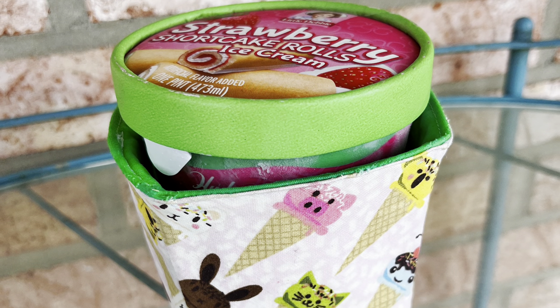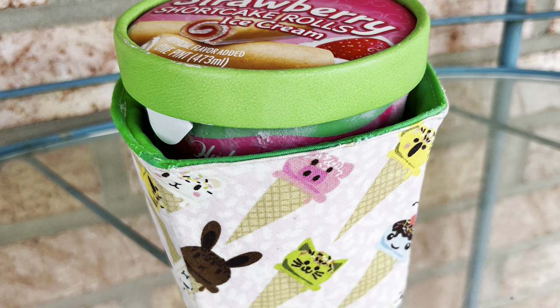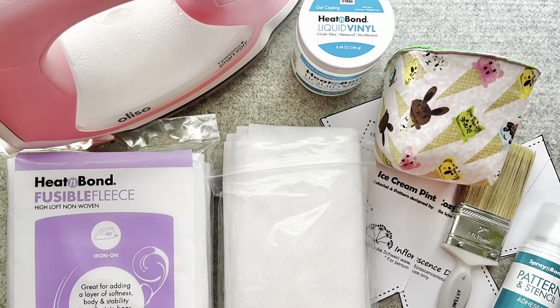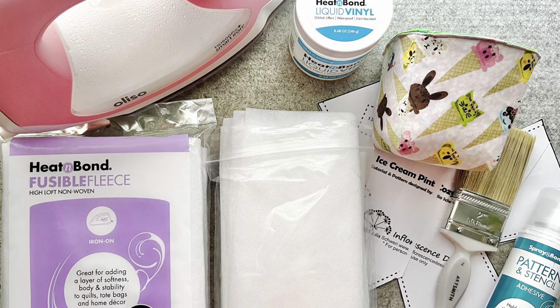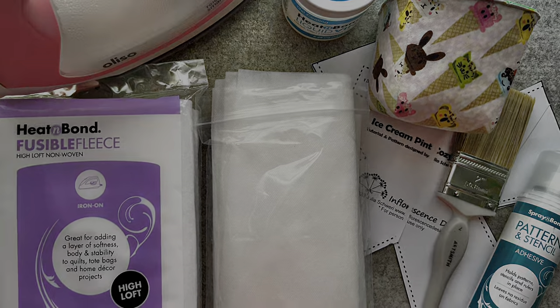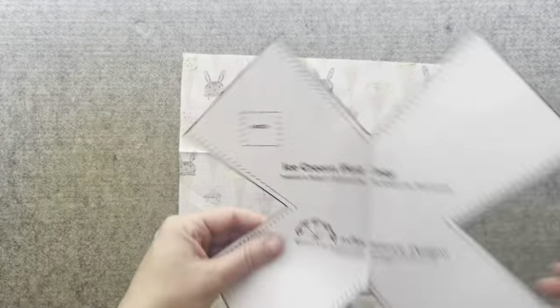Hello everyone, it's Julia here from Inflorescence Designs. For today's tutorial I am going to show you how to make your very own ice cream pint cozy. Now your hands won't get as cold if you're like me and eat straight from the pint. All supplies are listed in the description below. So let's begin.